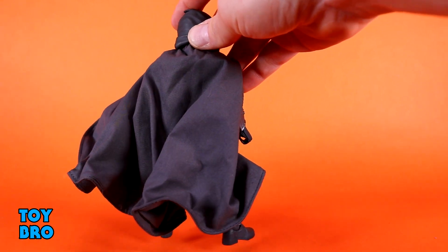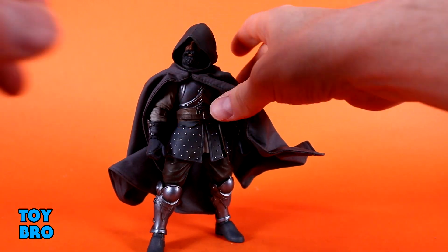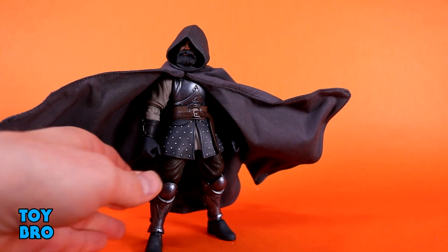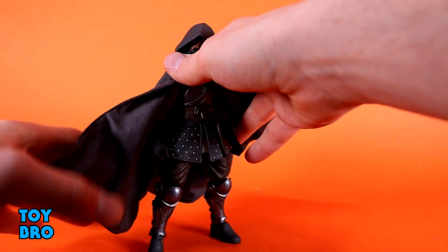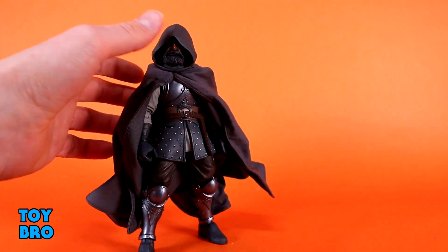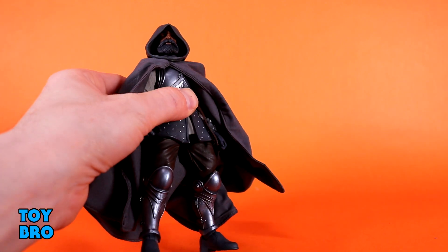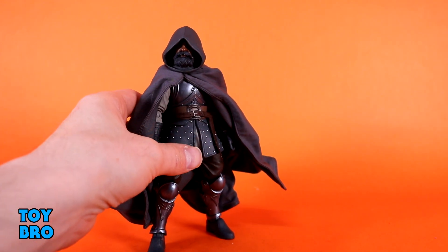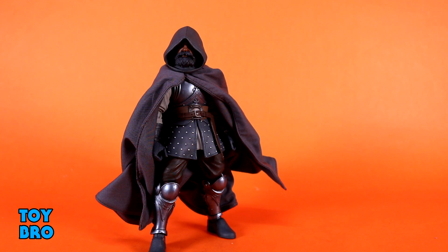This dude has a gnarly, absolutely gnarly soft goods wired cape — and it is big, a huge monster of a cape. It's completely enormous, fully wired all the way around, and despite being so big you can pretty easily just cinch it back. He's going to be like a man of mystery on your shelf. The hood does obscure a lot of his face, but the combination of the hood and the cape works really well. Specifically, the colors — they're not perfect but they're so close. The match between the plastic and the fabric is really really good.